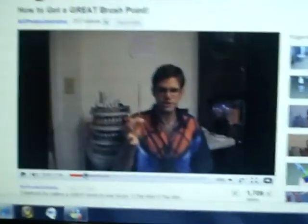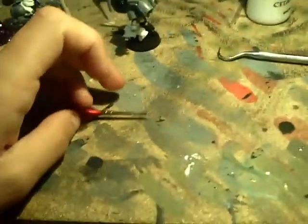Alright guys, I'm going to do a quick video response on this video that I found here. It is called 'How to get a great brush point' by Christopher from AG Productions Incorporated. He gave you two tips on how to keep a brush with a good point, and I followed one of them. And I'll tell you, it worked amazing.